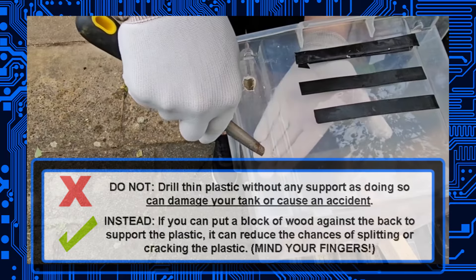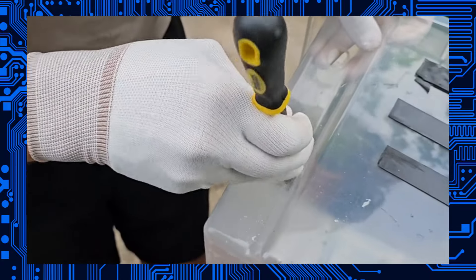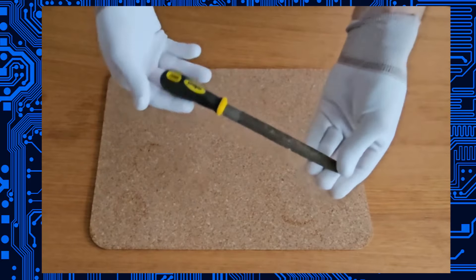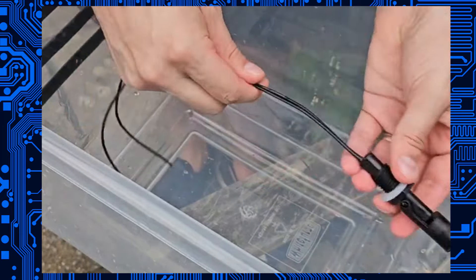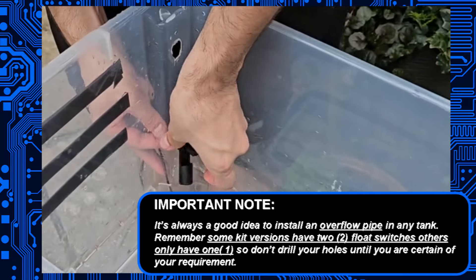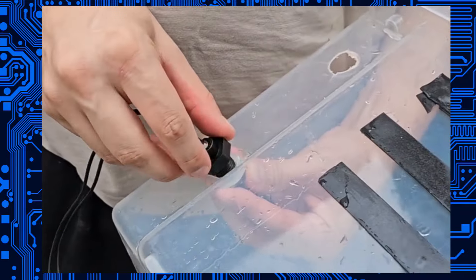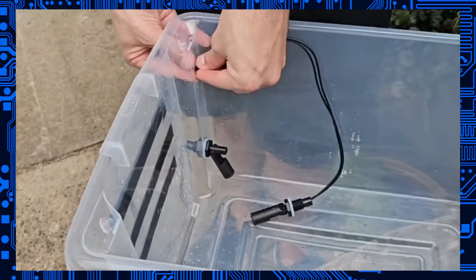We're using a brittle plastic tank for these demonstrations — it's actually designed for storing clothes — but you can use a proper tank for your real installation, which is probably made of something like fiberglass. If you're using the standard black float switches that come with the kit, you're going to need a 16 millimeter hole. We recommend some sort of circular hole file so you can smooth the burrs and reduce any chances of leaking. Make sure you get a good seal between your washer and the tank. Put the washer on the inside and thread the nut over the wires on the outside — you can do this up by hand, no spanners needed.